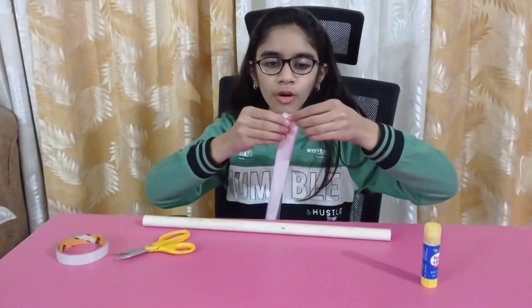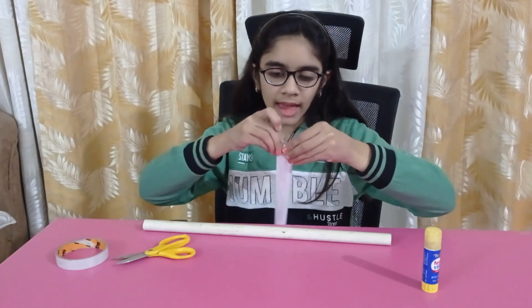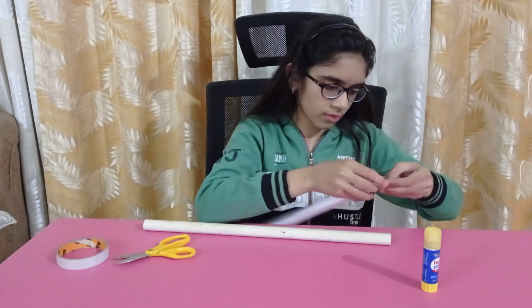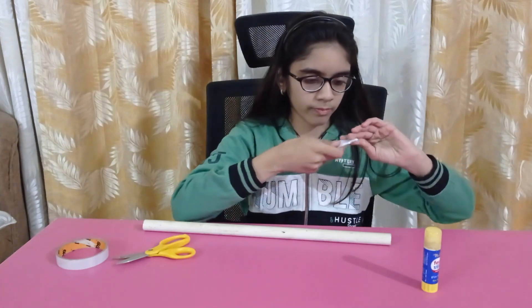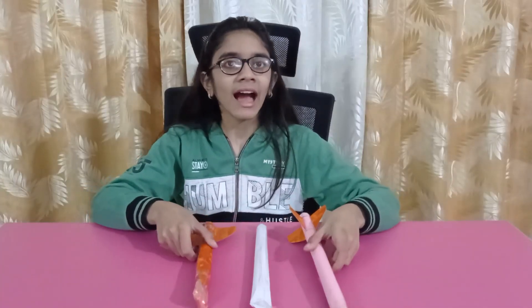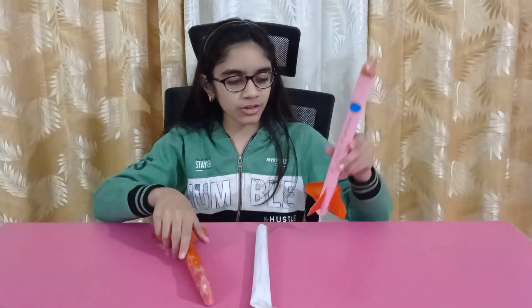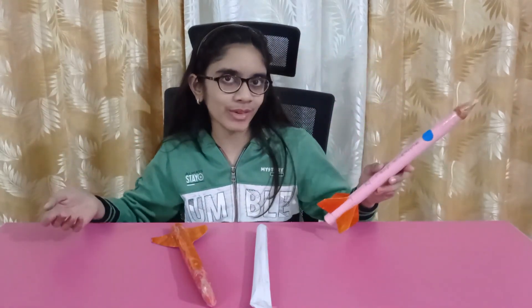Then fold one edge and tape it, and our rocket is ready. We can also attach a nose and fins. I have also made two more rockets — one using charred paper and one using heavy charred paper, with fins and a nose attached. You can also decorate it any way you like.